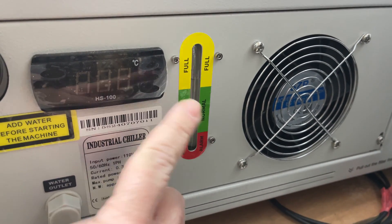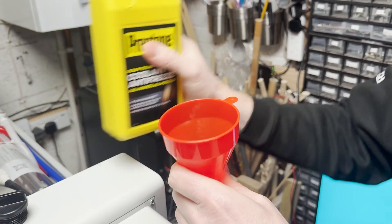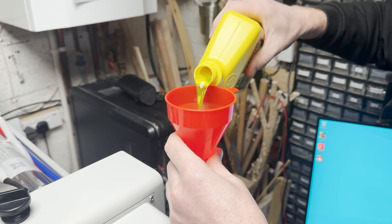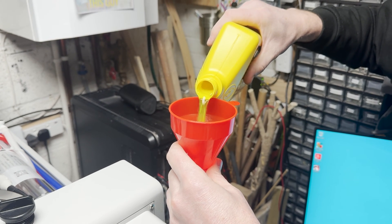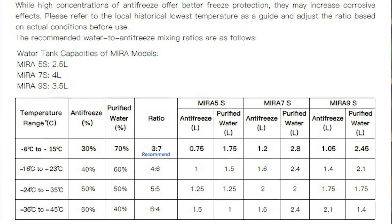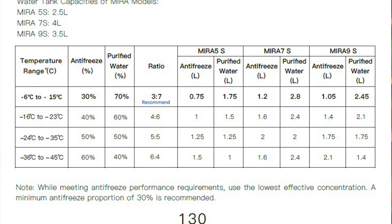If the water runs too low into the alarm zone, you'll get an alarm as there's a sensor in there. During cold periods, you should also add a percentage of antifreeze to make sure nothing freezes up, as this could damage the system or the tube. There's a nice chart in the manual about how much to add, so we topped it up as needed.